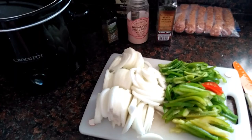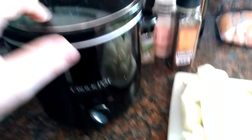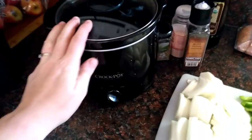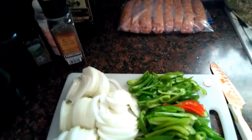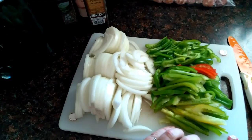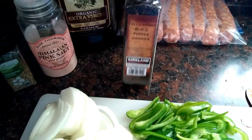Here I have eight links of Italian sausage. You can also use patties. I can use a tall thinner crock pot like this when I'm using links; when I'm using patties I need to use my wider shorter one. I can use my smaller one for this even though it's a large meal — there are eight links. Here we have two large onions and three large bell peppers, all sliced up into similar sized pieces, extra virgin olive oil, Himalayan sea salt, oregano, and black pepper to grind.